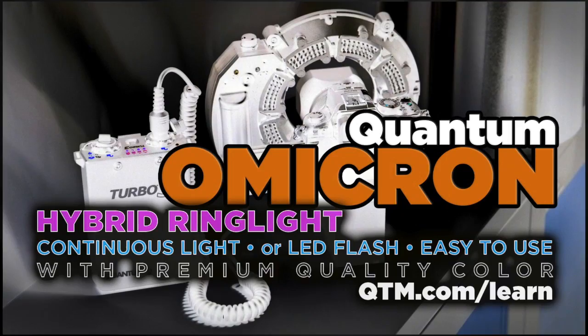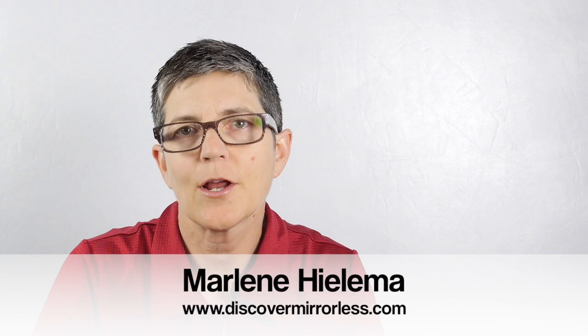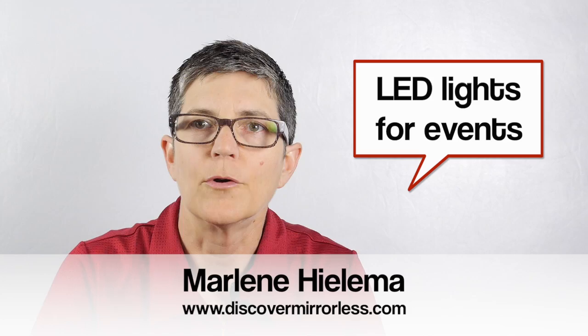Hybrid Lighting. Discover Mirrorless recommends the LED hybrid lighting solution from Quantum called the Omicron. Hi there, it's Marlene Gilema from discovermirrorless.com and in this video blog post I'm going to be talking about using LED lights for event photography.